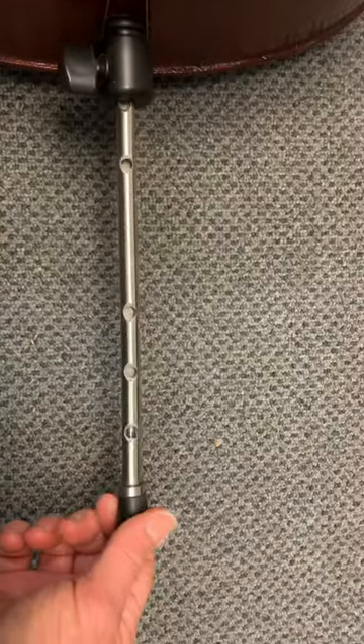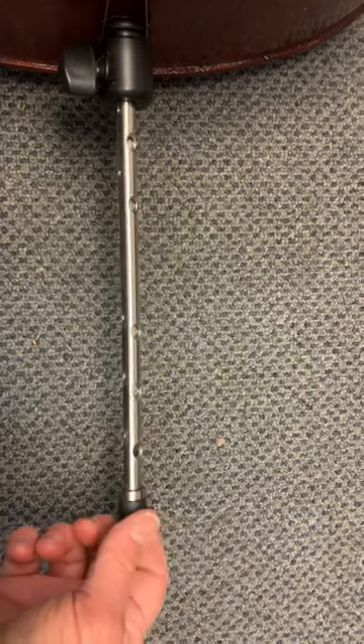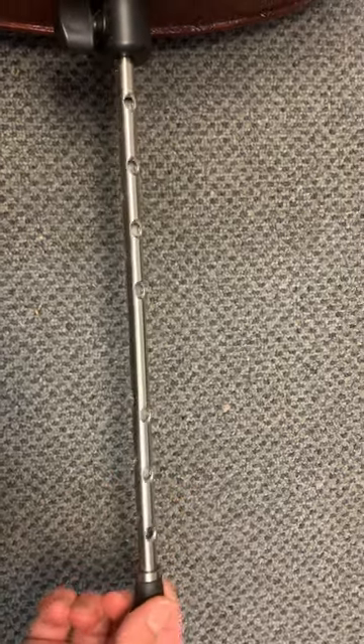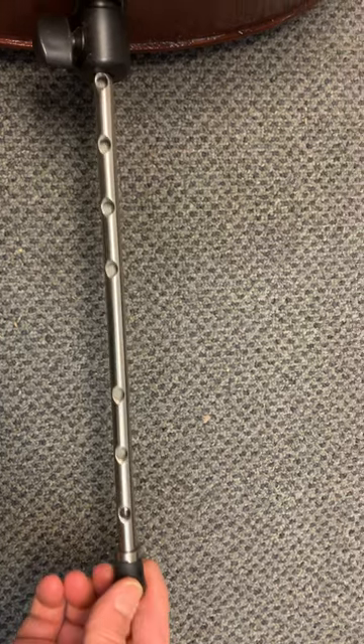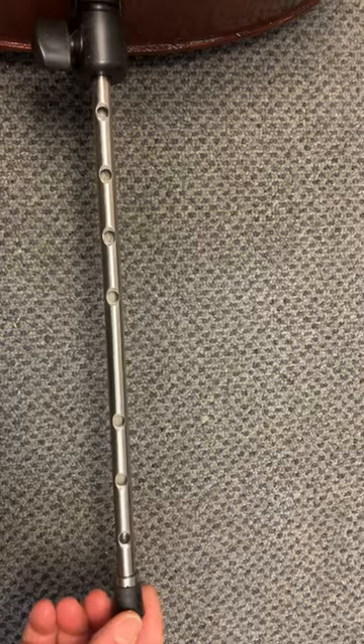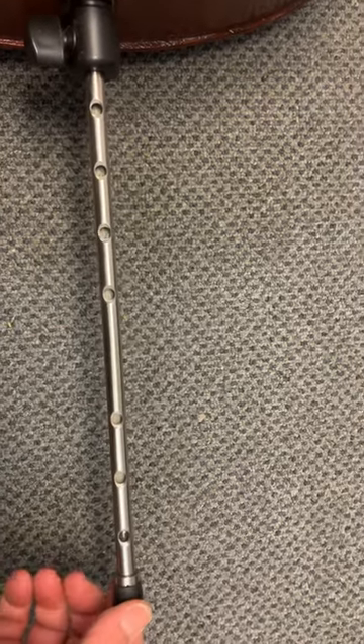So it has these holes — a series of holes — and there are three different settings. If you don't pull your end pin out a lot, there's the short setting, and you can go in more if you need to, but the idea is to have three and four holes forward.